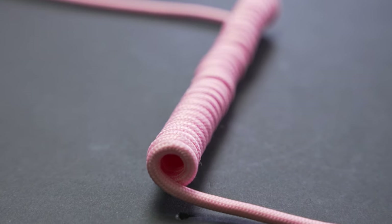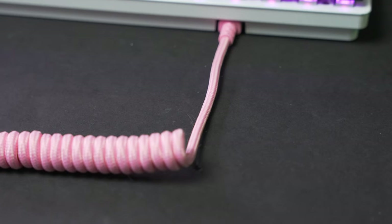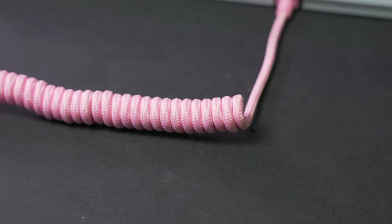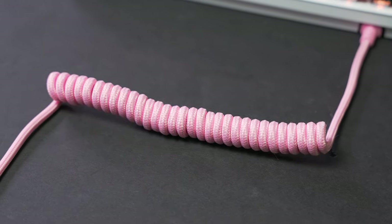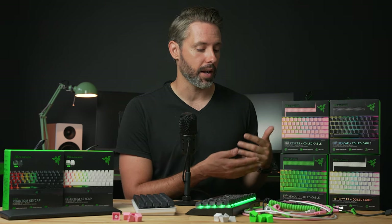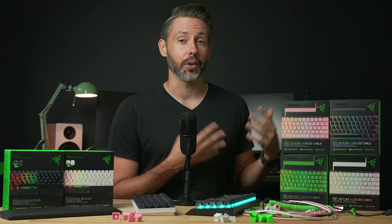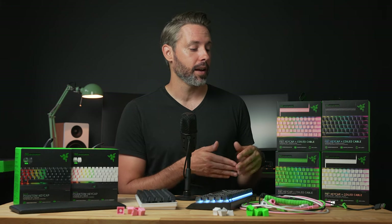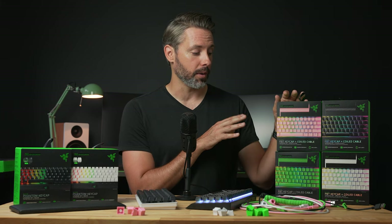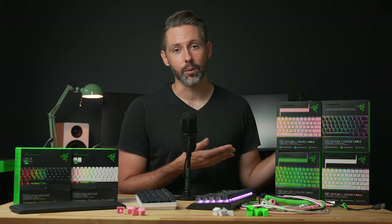The matching coiled cable looks really sharp when the set is all put together. Razer's cable is coiled to lay flat on a desk and features a USB-C to USB-A connection for compatibility. These sets are available without the cable for $30, while adding the cable takes the total price up to $50. These are purely an aesthetic upgrade — they're not going to increase your performance, so that price is either going to seem reasonable or not.